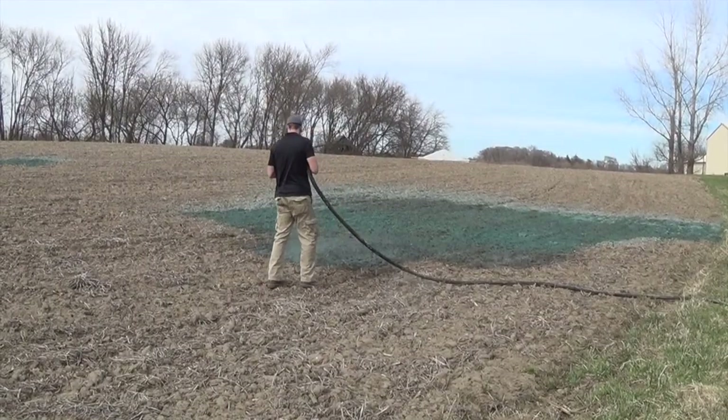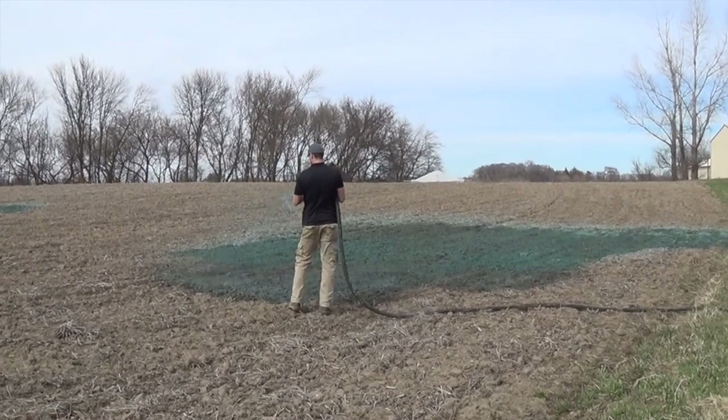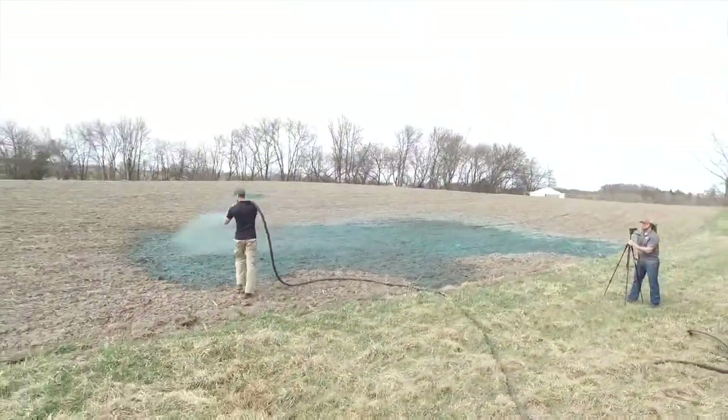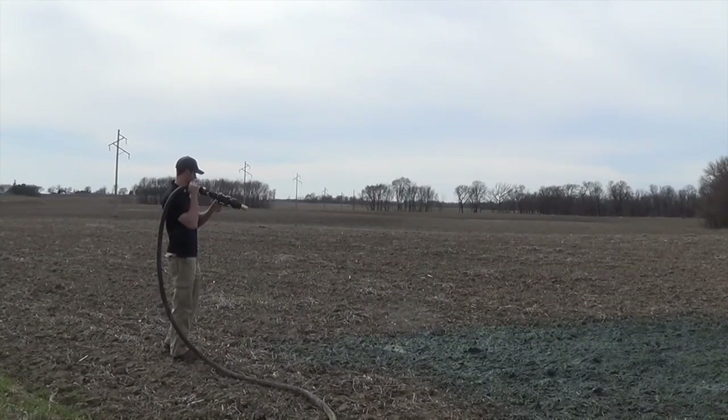After everything's properly mixed, you can start spraying. For open areas, the inch and a quarter 50 degree tip is excellent for covering a lot of the ground. When you're spraying, you're going to want at least 95% ground coverage to hold the soil in place.